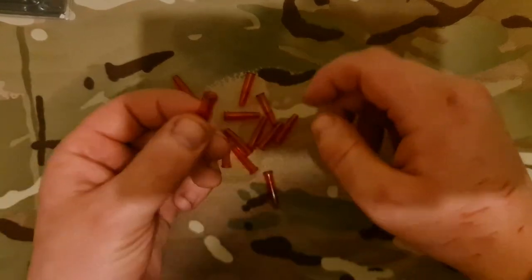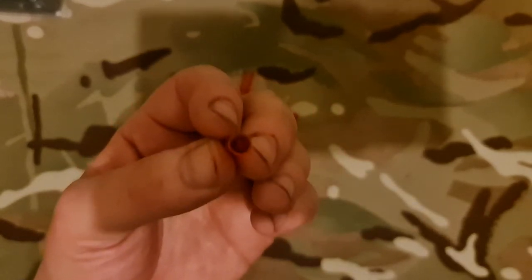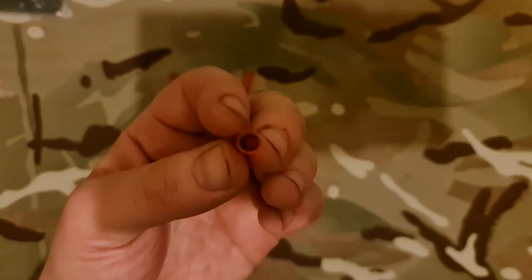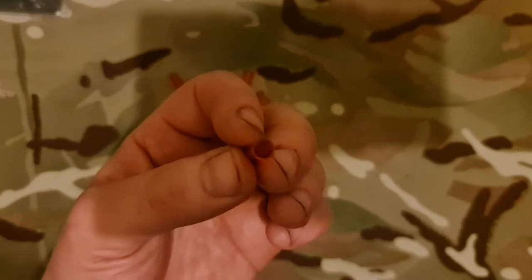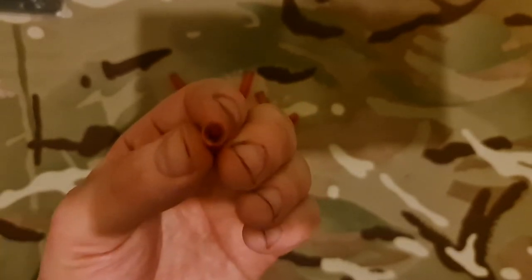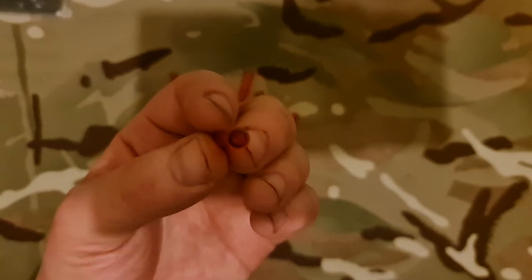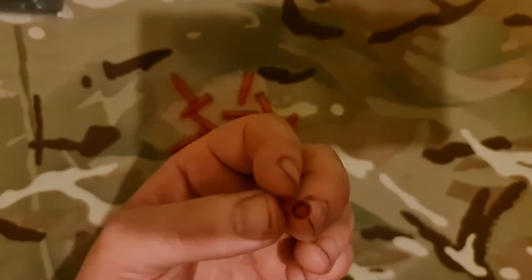So why are these plastic ones better than the metal aluminium ones? Simply because these are designed for you to actually use your trigger and strike the firing pin. The aluminium ones are not supposed to be used for actual striking of the firing pin because they can still damage it, whereas these plastic ones are perfectly fine for all manners of firearm drills.